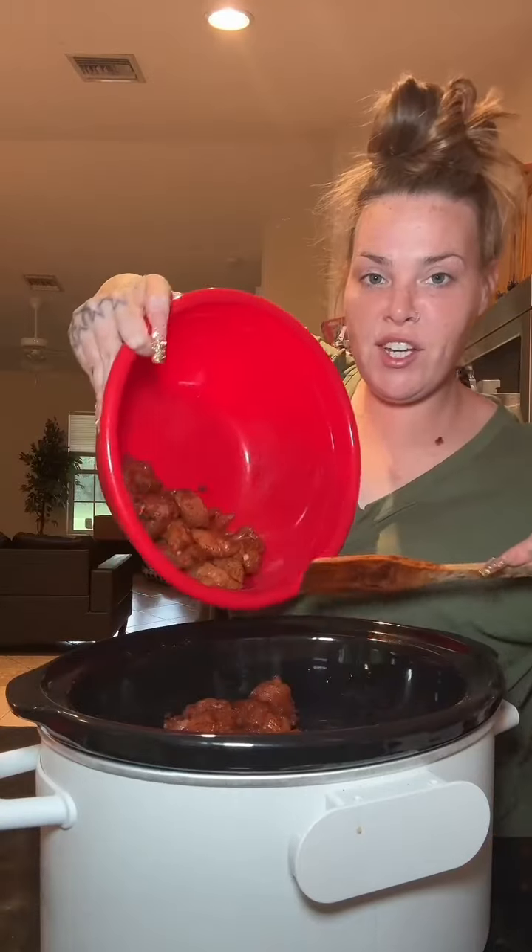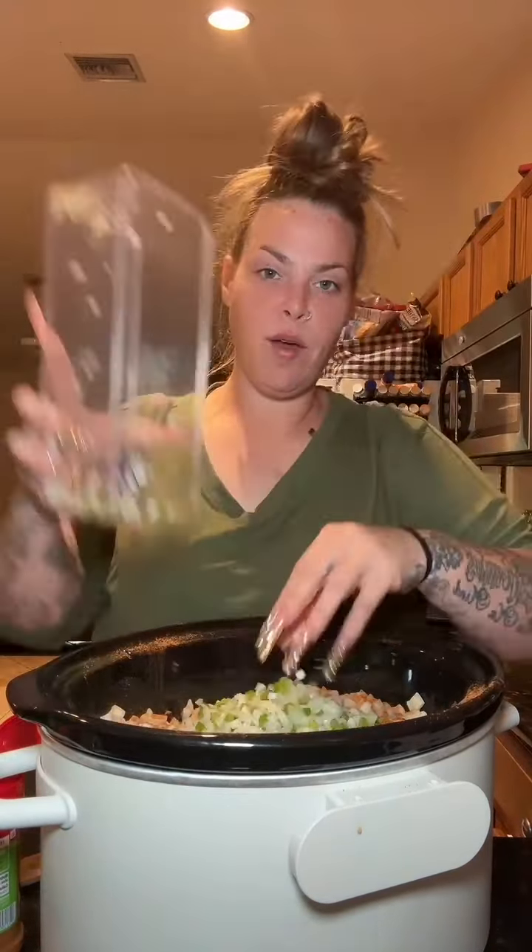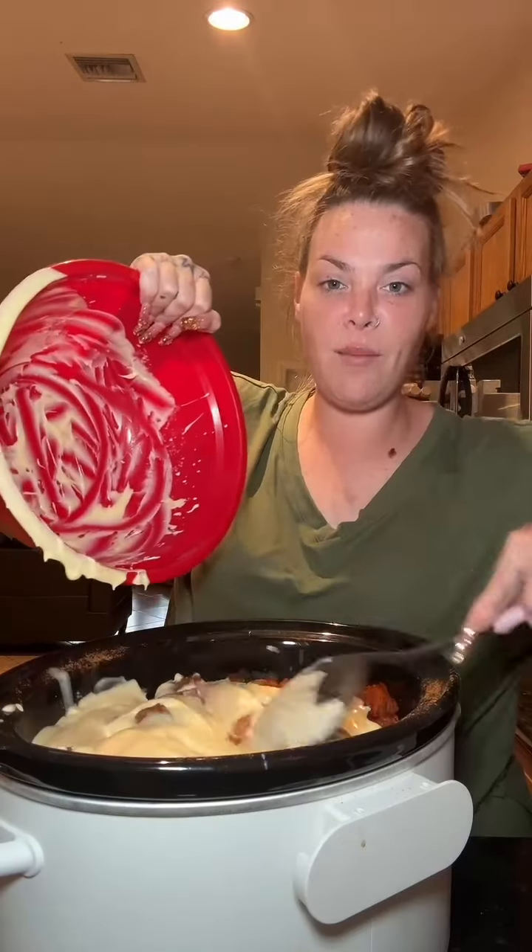It ain't seasoned if you ain't sneezing. I'm gonna throw in onion and bell pepper, half of your chicken. Now we're gonna go in with the rest of our hash browns, season, the rest of my onion and bell pepper, and the rest of my chicken. Pour your soup on top, even it out. Throw your lid on, cook it on high for four hours — I'll see y'all for the next step.